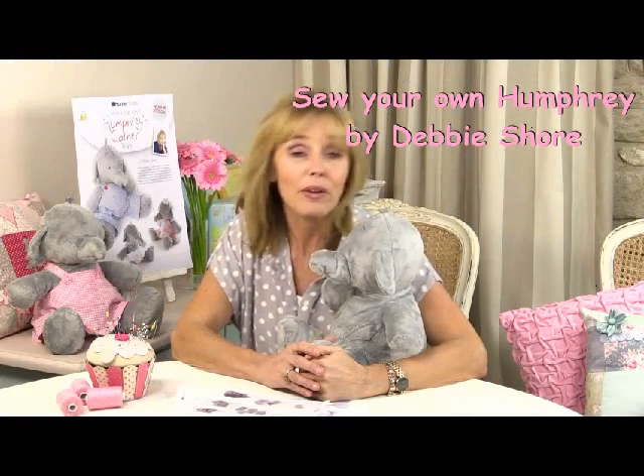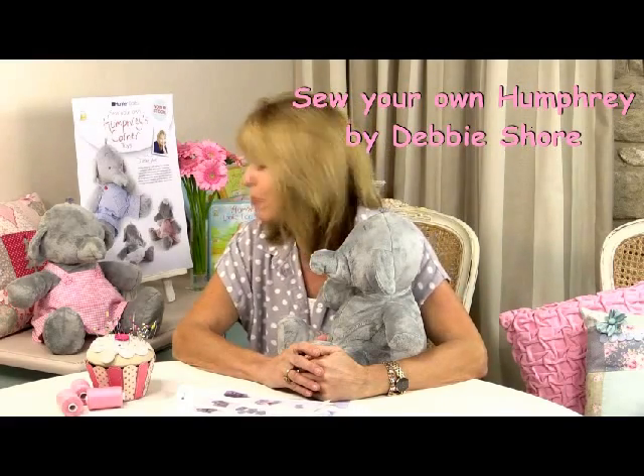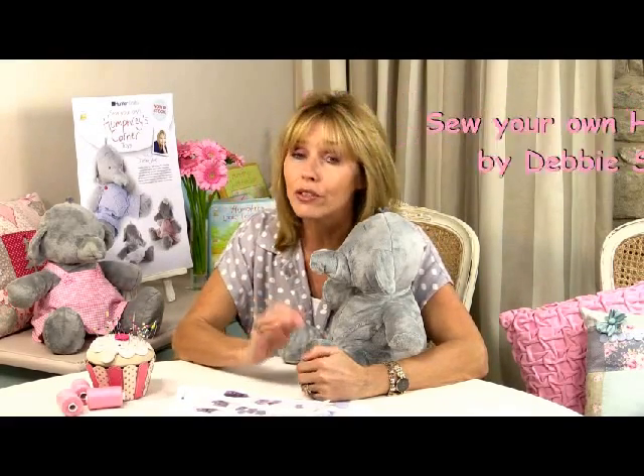If you've bought a Humphrey, Lottie, or Baby Jack kit, this is the video tutorial to help you make them up step by step. You'll just need a regular sewing machine with a straight stitch. I would suggest buying a walking foot if you don't have one already, because that really helps to stop the fabric from slipping. So let's take a look at how we make them.